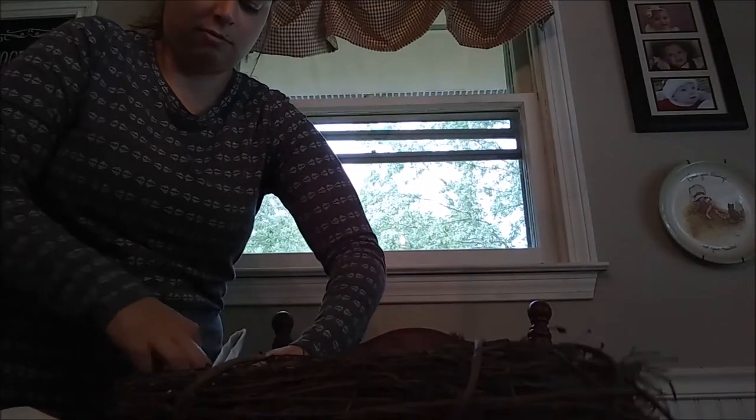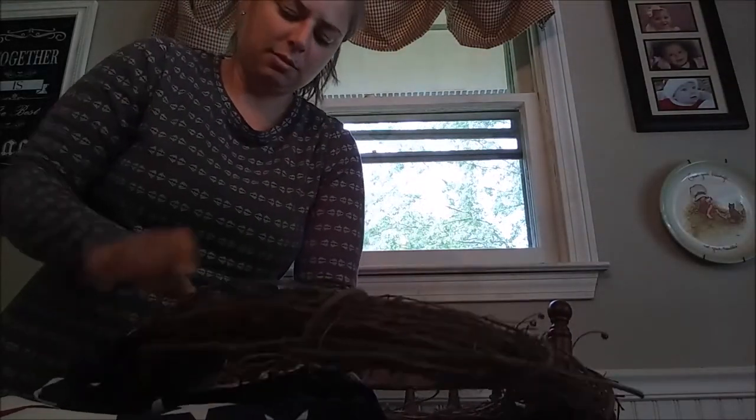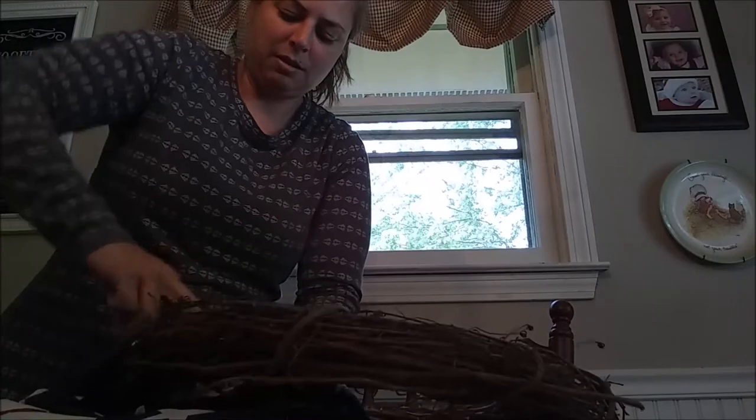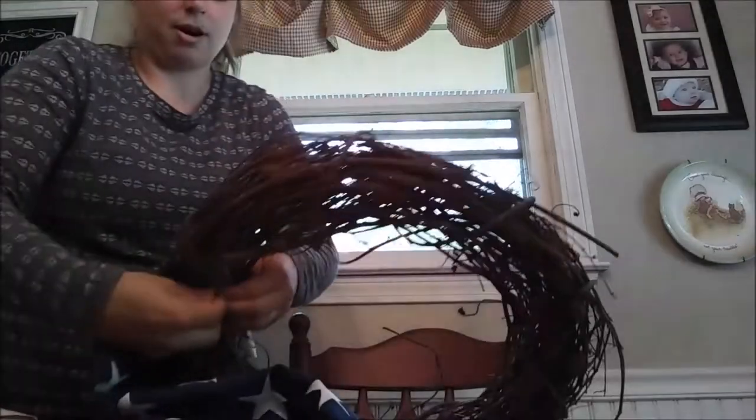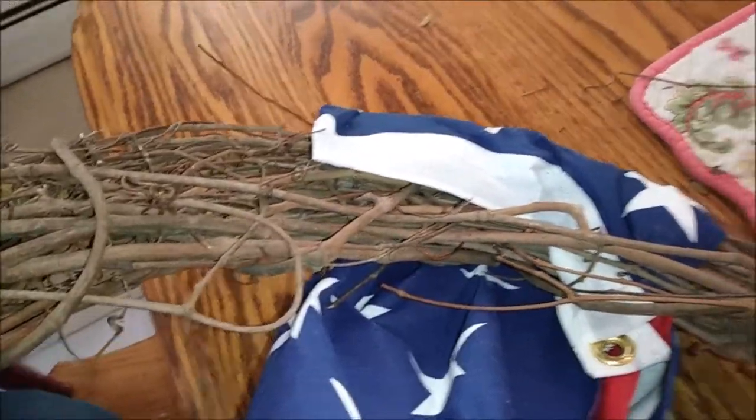This is probably going to be the last time I've reused the same grapevine tree, because you really have to push this into it and kind of open it up and pull it. I don't think I'm going to be able to take it apart afterwards and reuse it again, which is fine because they're not that expensive. I stuck it in the back over here and I'll re-stick it when I'm done so it's a little bit more secure.